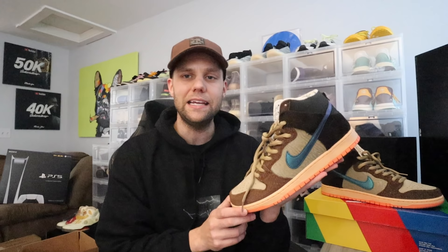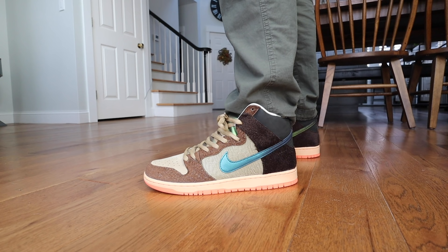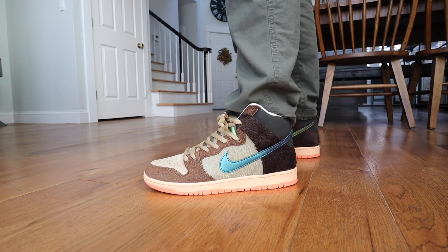This is definitely one of the best Nike Dunk Highs of 2020 — I think it's the best. Shout out to Concepts, they absolutely killed it. The inspiration behind it, I feel like they executed perfectly. This is definitely one of my favorite shoes that I own. Absolutely awesome.